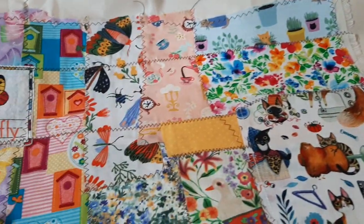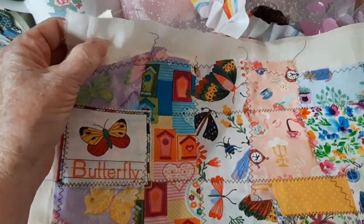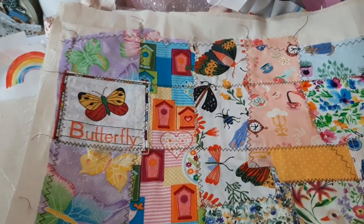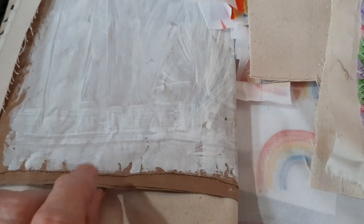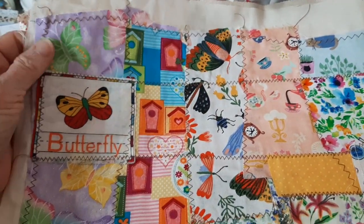Now this one, let me explain this. This is on duck cloth. First of all, it gives it a little more stability because I am using Amazon envelopes, which by themselves have packing material in them and they're really sturdy. But this also gives it some sturdiness.